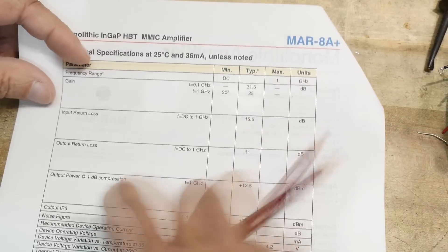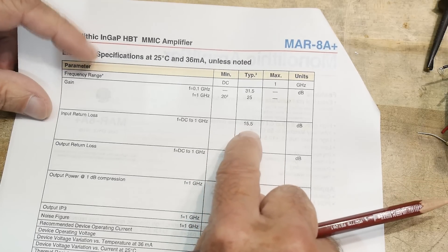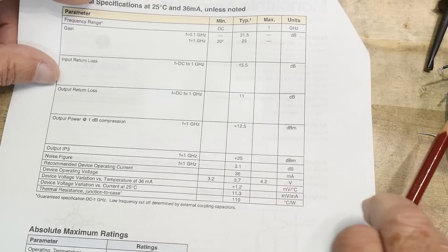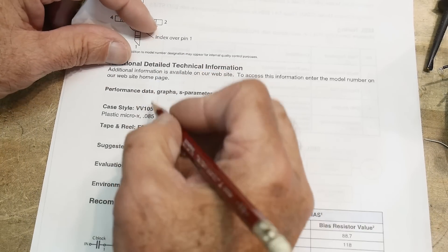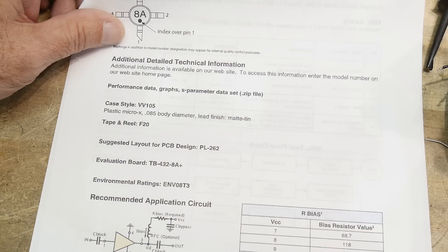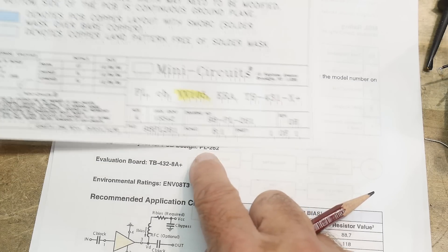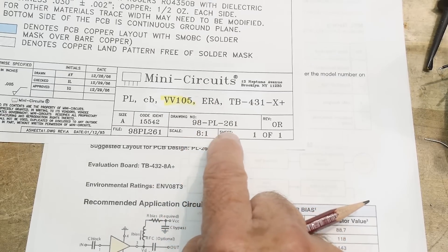Looking further at the datasheet: return loss is specified from DC to one gigahertz at 15.5 dB input, and output return loss is 11 dB — so the 50-ohm matching is well controlled. Noise figure is 3 dB, which is pretty good. The case is VV105 plastic Micro-X, and the suggested PCB layout references are PL260, PL261, and PL262.